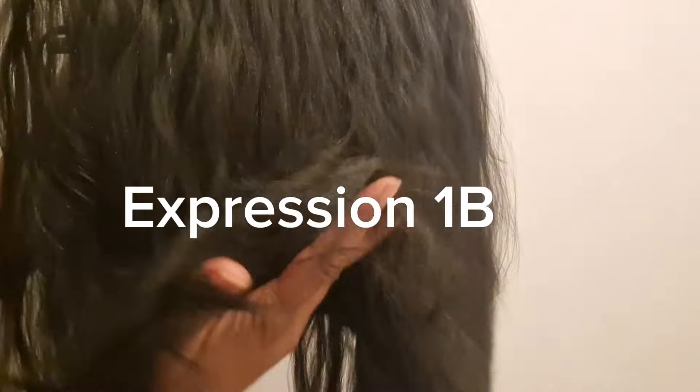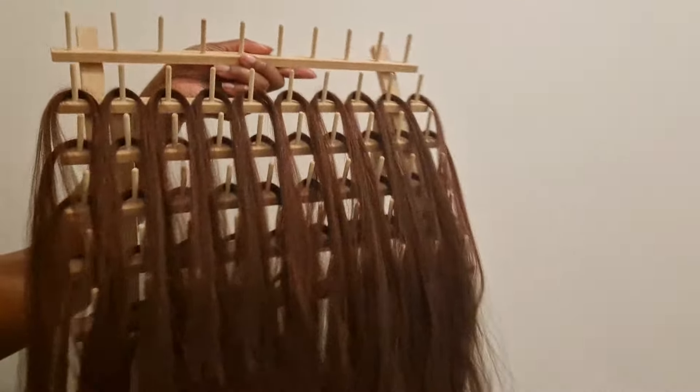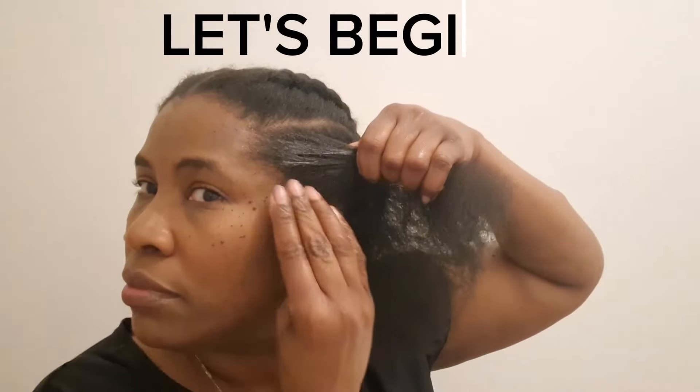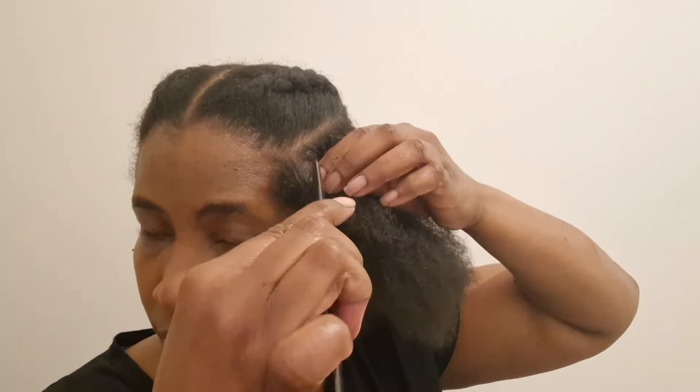So I went ahead and done all four cornrows. This is the hair I'm gonna use - I'll be using the black at the front and the red at the back. This is the Expression 1b and J99. So let's begin. I'm starting by adding gel - the red one gel - all around the perimeter of my hair, and I've cut out a little bit at the front just to start off the cornrow.